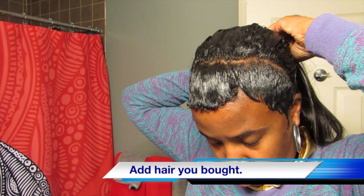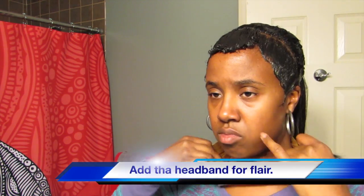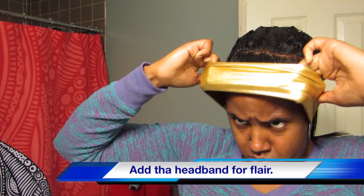Put on the headband for the flare, because again this is a special occasion type hairdo — this is when you're special. Now swing it and yeah!